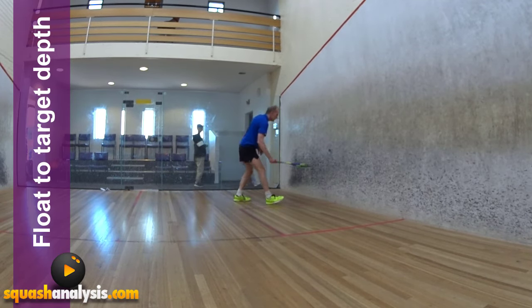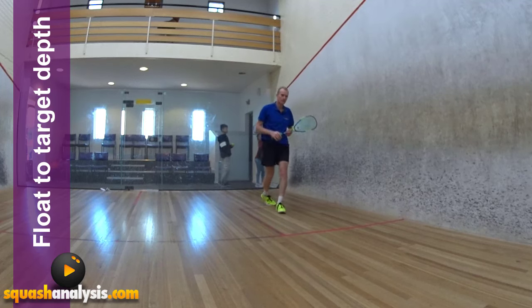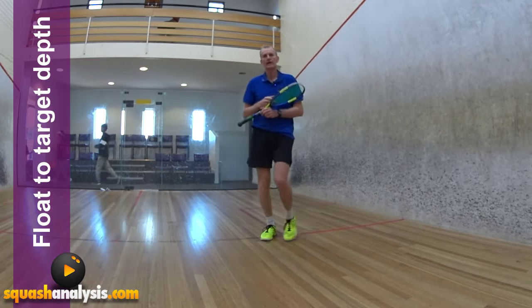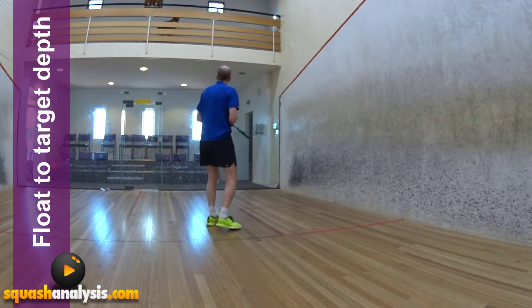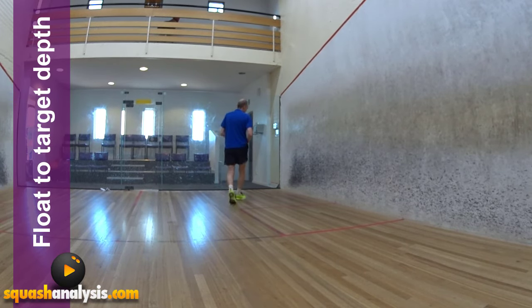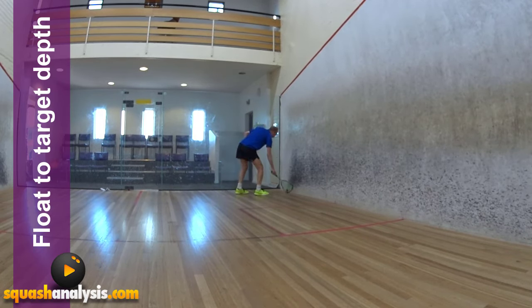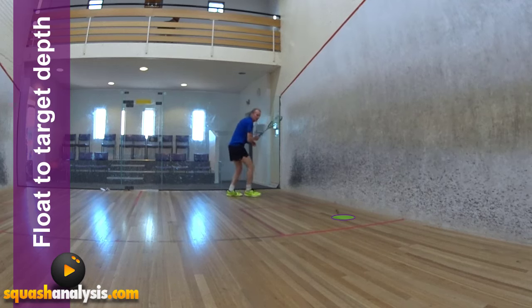So it'll work really well. You get float depth with the angle of the racket, so you can pitch the ball deep. You can also get strength through your body. And that's the float depth one — it floats just beautifully to target: second bounce, back wall.